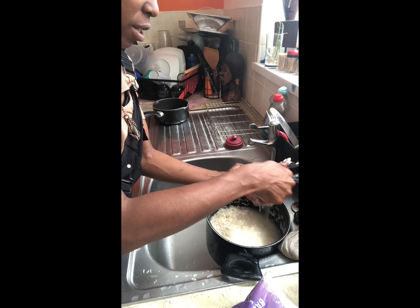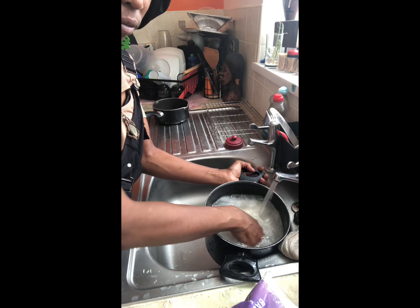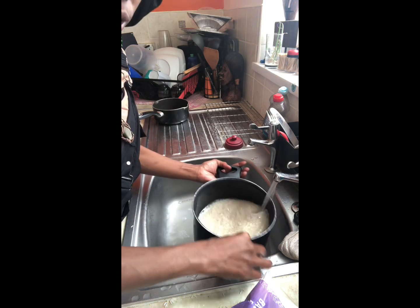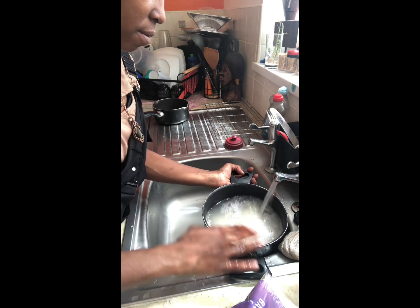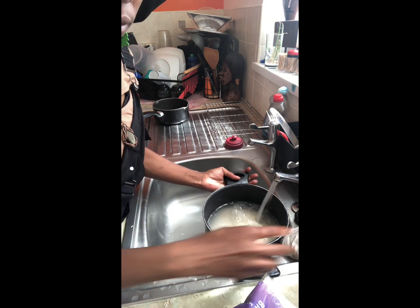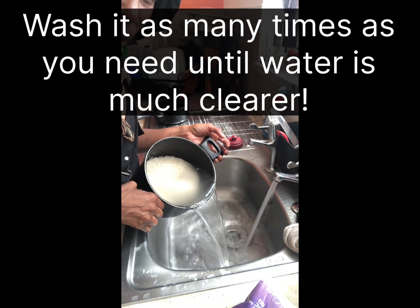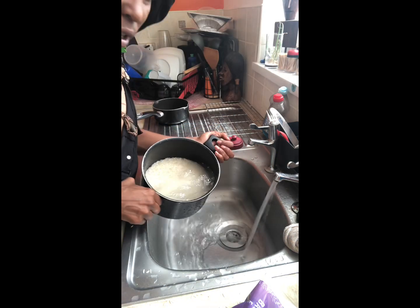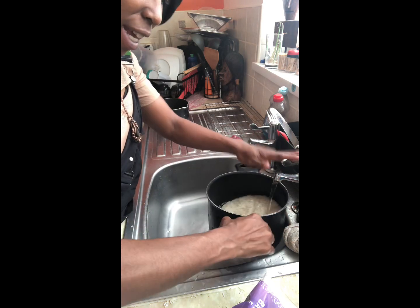So guys, I'm just washing the rice. It's like it doesn't want to get clean. But now as you can see, when you wash the rice the water will start coming more and more clear — the cleaner it gets. You can see the rice is a bit clearer and the water is more clear now, less cloudy.